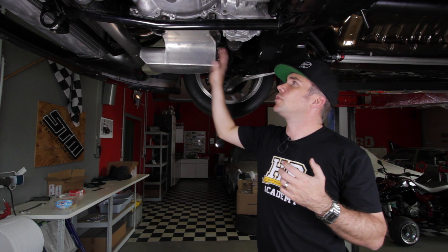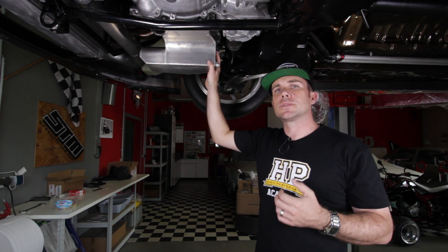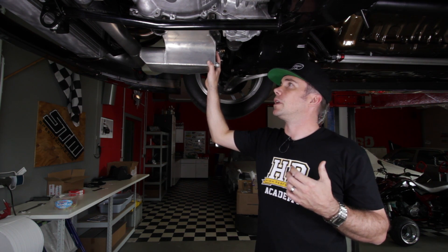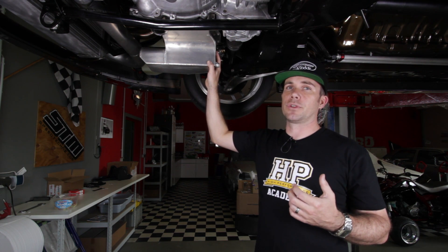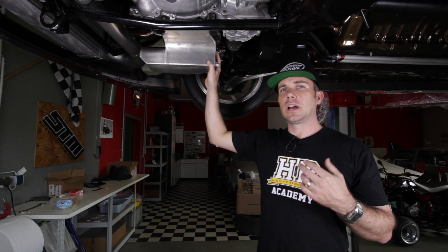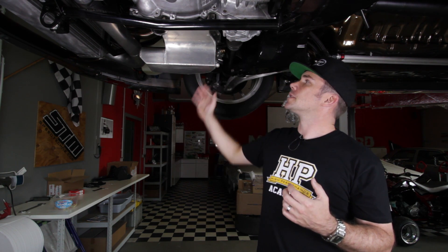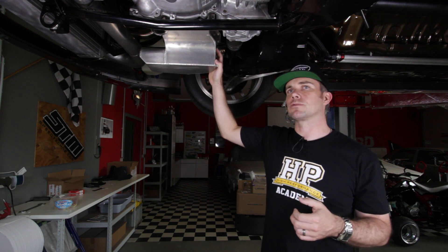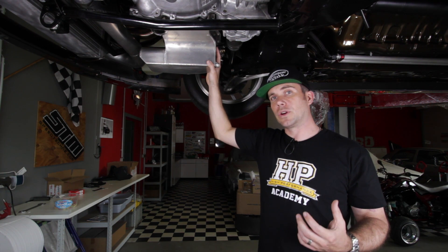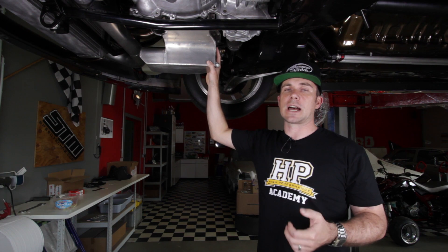Moving back we can see this huge custom alloy fabricated sump, manufactured by AMS in the States. A lot of drag car guys will go to dry sump lubrication — an external pump draws oil from a large tank and force feeds it through the engine, so you never worry about oil running away from the pickup. However it's expensive, heavy, and time consuming to set up. We found with project DS9 that a modified wet sump worked really well. This AMS unit is larger capacity so it holds more oil, and it also has baffles to keep oil around the pickup and reduce the chances of oil starvation on a hard launch.